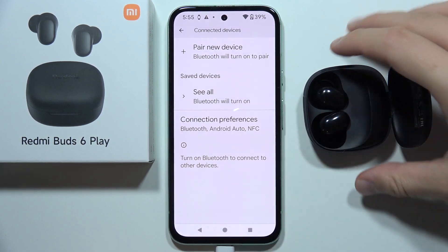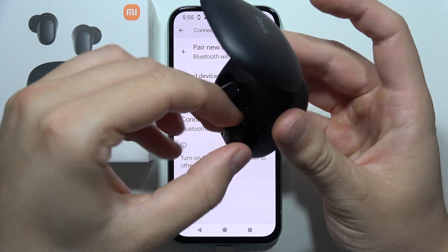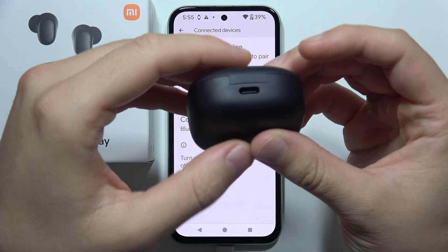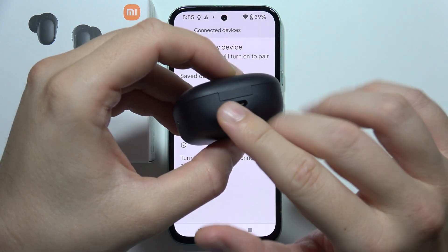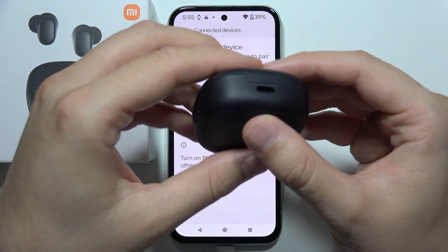Now, you will have to grab your earbuds, input them both inside the charging case like that, close the case, and be sure that you charge them for at least 5 to 10 minutes, something like that.